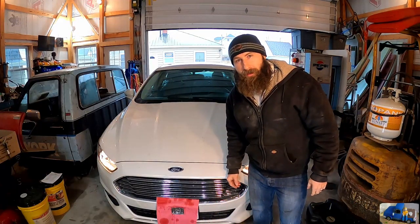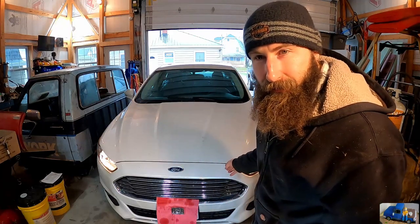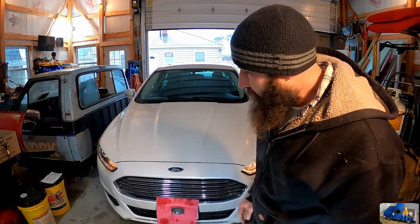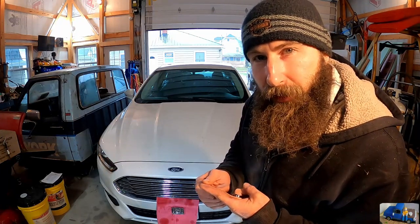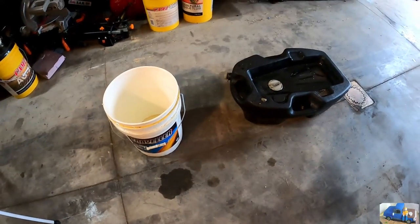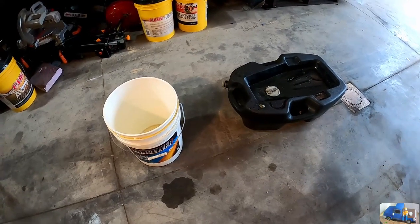Welcome back to the Flat Thunder Channel. Today we have our 2015 Ford Fusion with the 1.5 liter EcoBoost engine. We need to change the engine oil and investigate a check engine light — we've got that nasty little light on in the dash and we need to figure out what's going on. Stay tuned. Step one: drain all the oil.